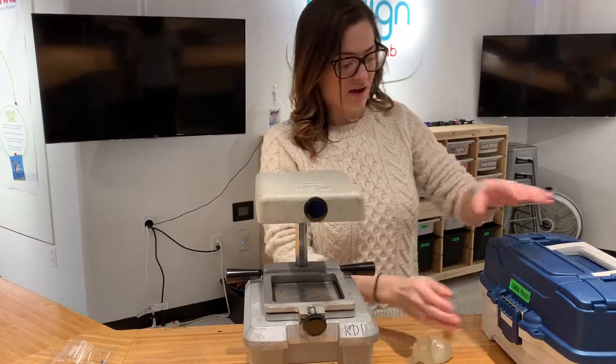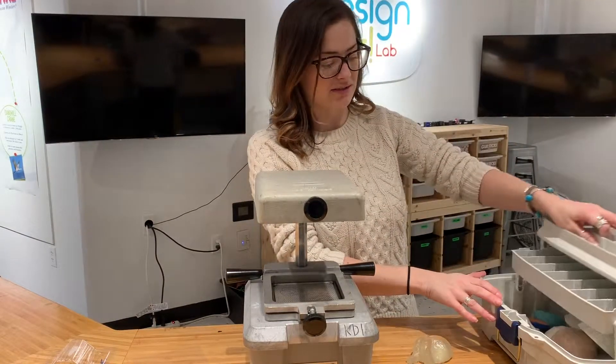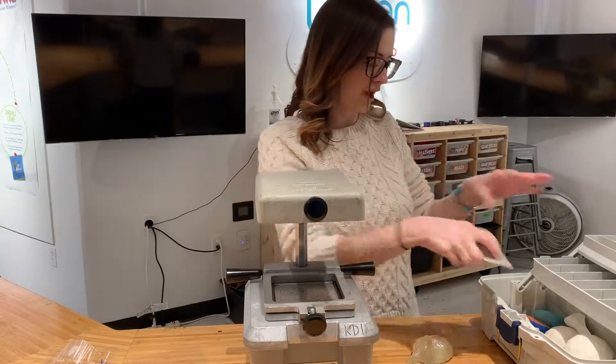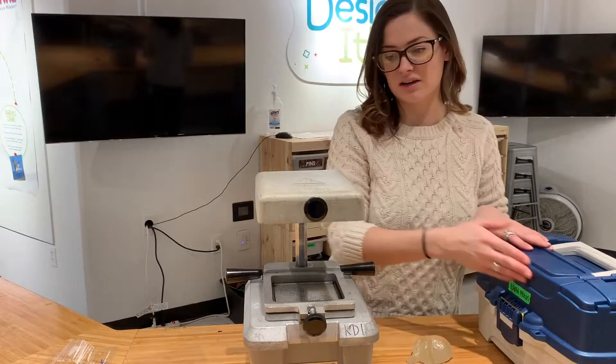For the purposes of our staff, all of our materials and molds are kept in these fishing tackle boxes. We've got a variety of these boxes and bins that we keep all of our molds in. If they are ever needed for classes, camps, or for our weekend projects, they're all in our tackle boxes.